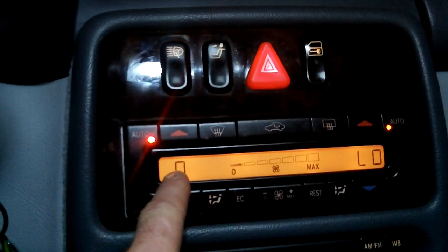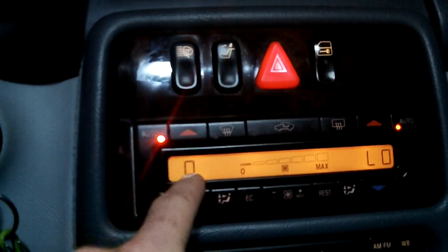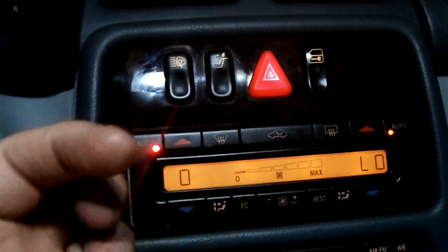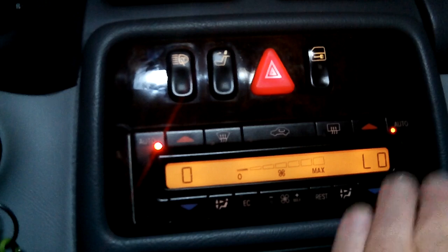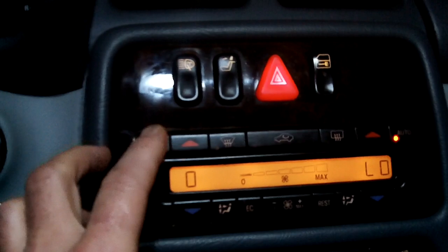There's going to be a number here, which is the test number — that's again going to be in the description. It'll show the test number, and then there's going to be a low and a high value for each one of the tests. It's going to show which vents should be open and what temperature the air should be on low and high, and which number is telling you which vents are being tested.